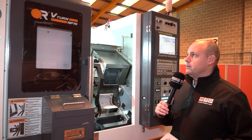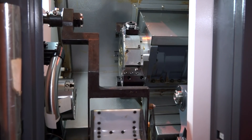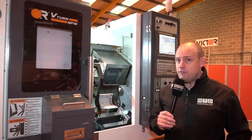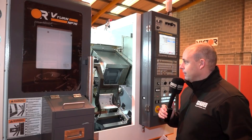What's also interesting is there's actually no real compromise in the working envelope or the capability of the machine. This model is a driven tool lathe, so you have a 12-station turret, and it's a servo-driven turret as well, so there are no issues with coolant leakages when turrets are indexing, which you can sometimes get.